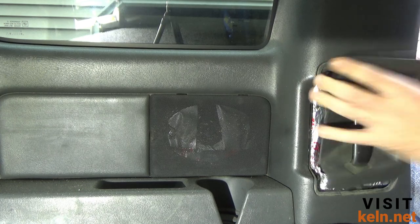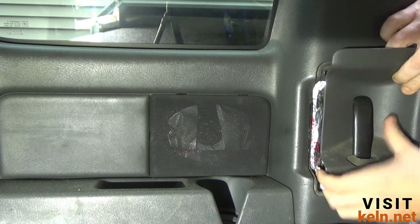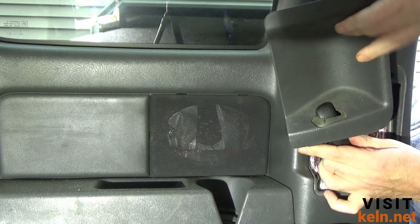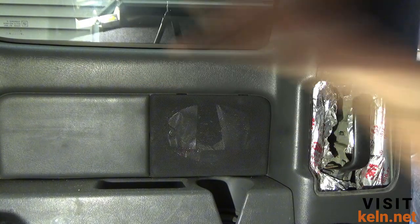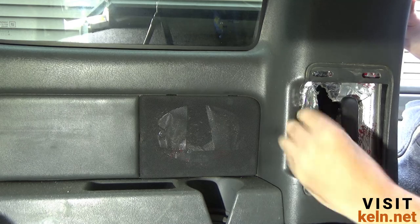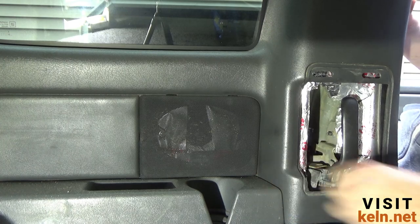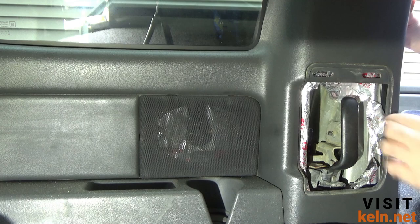If you don't have a trim tool, a screwdriver or your fingernails will work — I just clipped mine last night so that's not going to work. We pull this off; it's a little difficult since we're working this way. Normally with the door open everything would be easy. Also you're not going to have all this sound deadening and insulation, so you'll have much easier access.